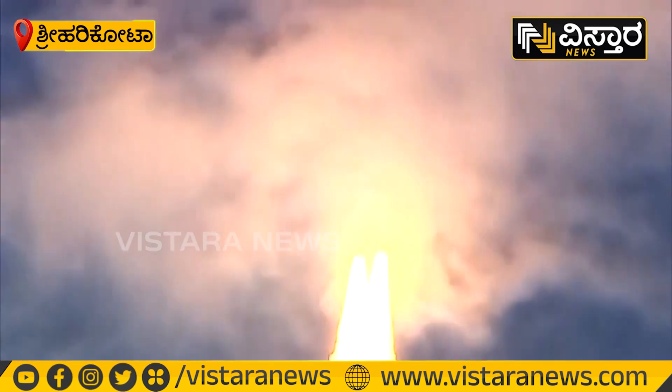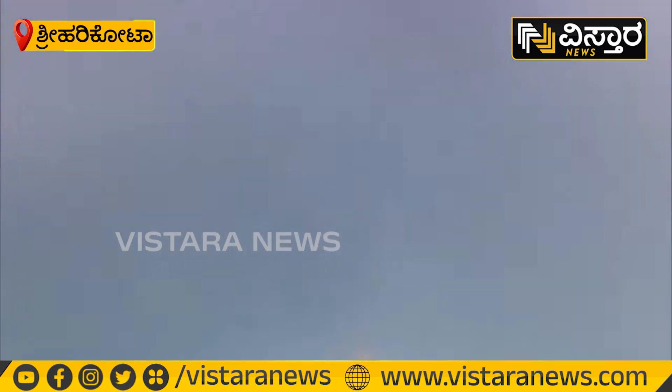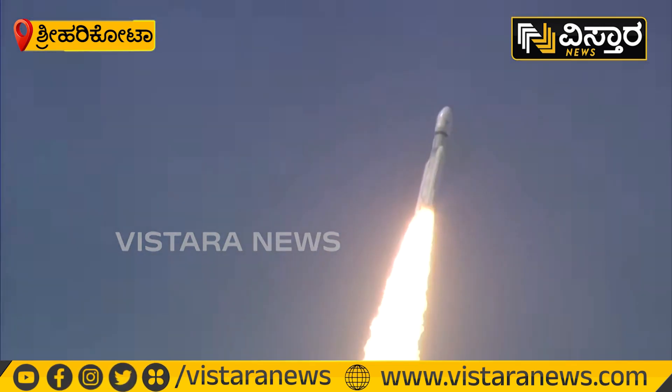यह भीम काय rocket आस्मान को चीरते हुए अपनी भैयाँक दाहाँ से चारोर कंपन उत्पन कर रहा है, इसे हम यहां महसूस कर सकते हैं। This is the same feeling that is resonating with the launch.